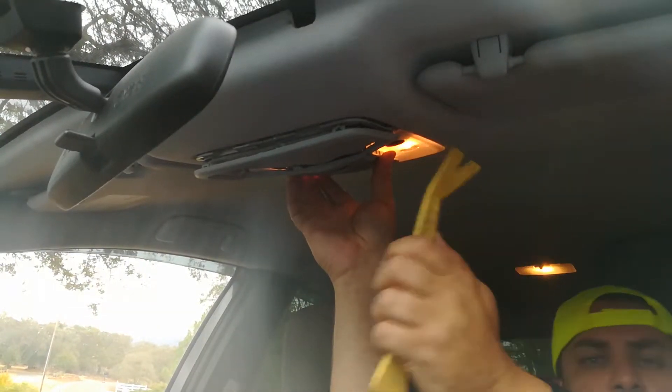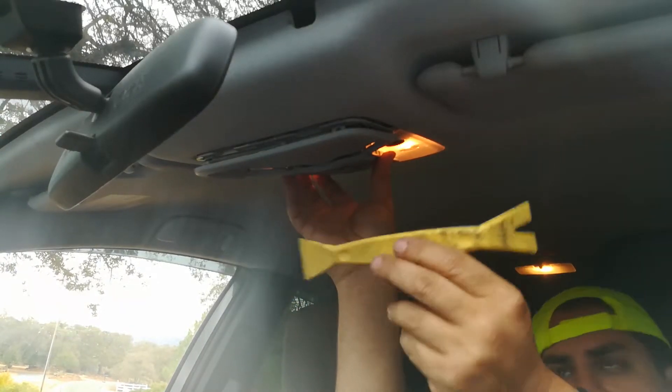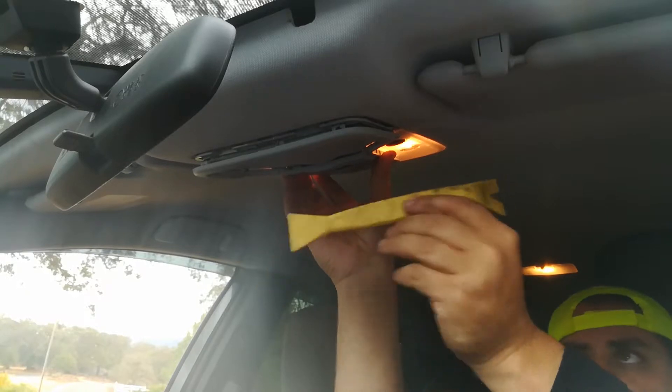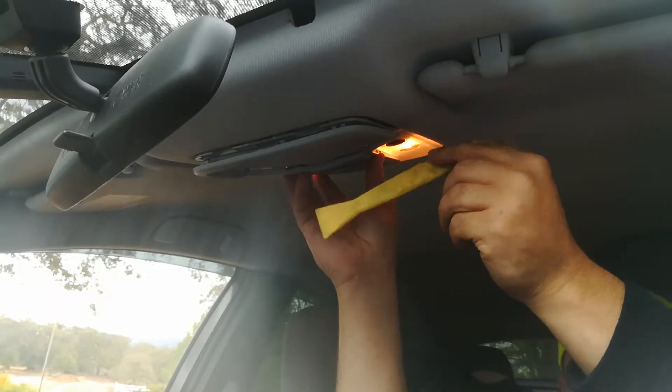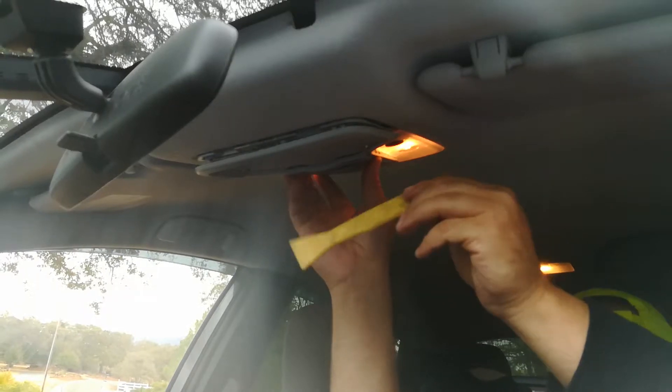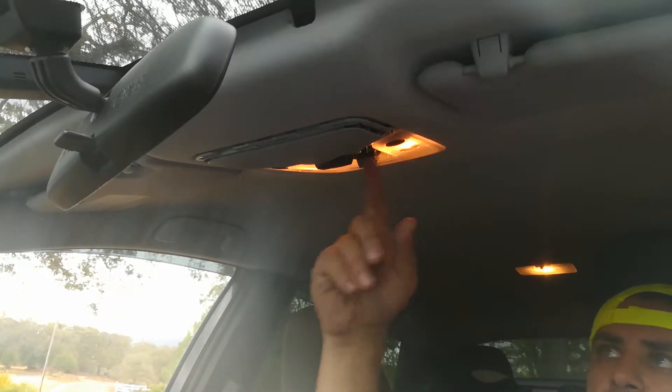I went ahead and popped out the center trim piece. What I did is I used my plastic pry bar — please, no metal. I'll have a link to these products below including the light bulbs. You definitely want one of these anytime you're working around the interior of the vehicle; it'll keep you from breaking and scratching things.